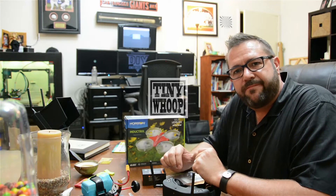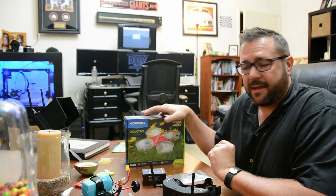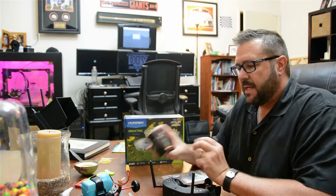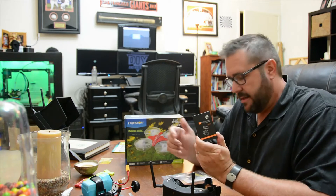We're building a Tiny Whoop. If you know what that means, you either have one, want one, or you have no clue whatsoever. There was an FPV team based in Colorado called Big Whoop that came up with this idea. They basically took an Inductrix micro drone, added a micro cam, beefed up the batteries and motors, and made it an FPV racer. You'll need some goggles to go along with it so you can see what the racer sees. It's a quick and easy upgrade — come to the workbench and we'll get it going in no time.